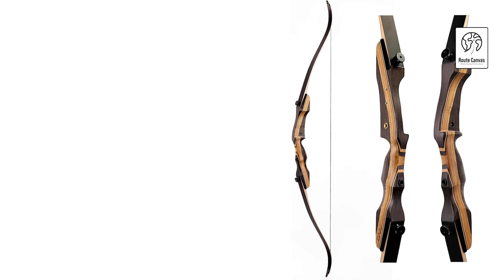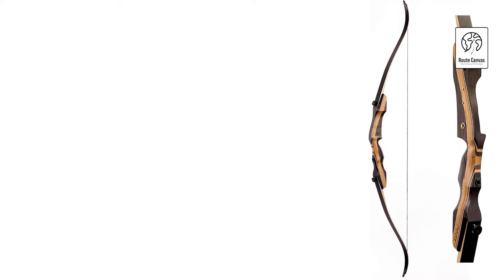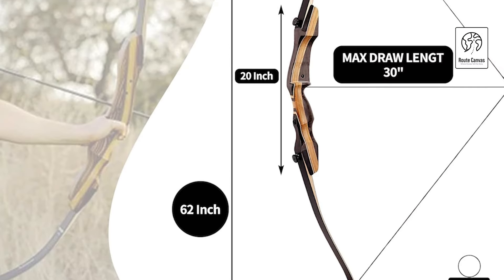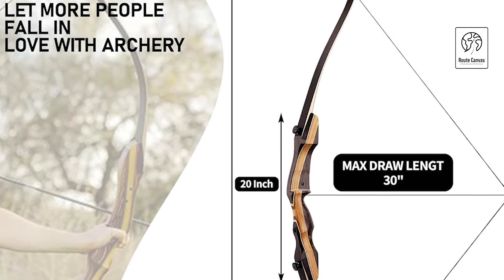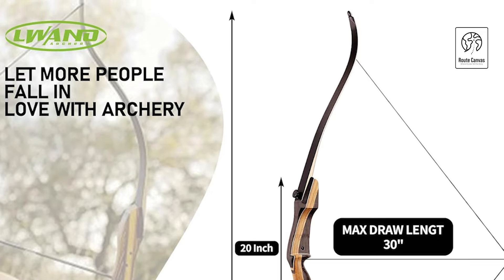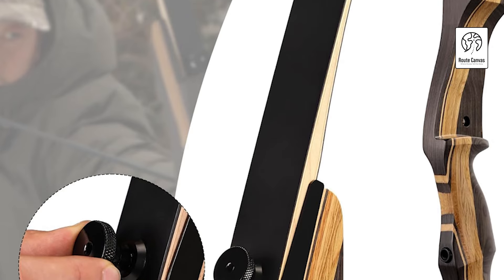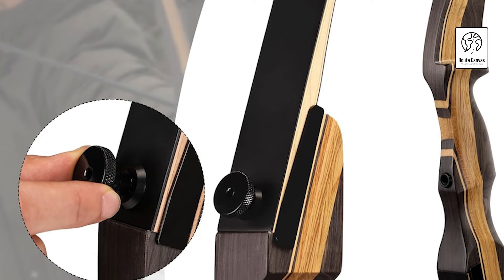The bow comes with pre-installed threaded brass bushings, allowing you to customize your setup with stabilizers, sights, quivers, or bow fishing reels for a more personalized experience. The takedown design makes it easy to assemble, disassemble, and store, ideal for travel and outdoor activities. With its black fiberglass laminated tip, this bow offers enhanced shooting power and durability, making it well-suited for 3D competitions, hunting, or practice. Whether you're aiming to improve your skills or compete, the Luano Recurve Bow promises reliable performance and versatility.